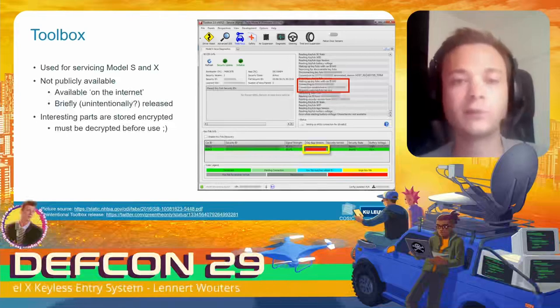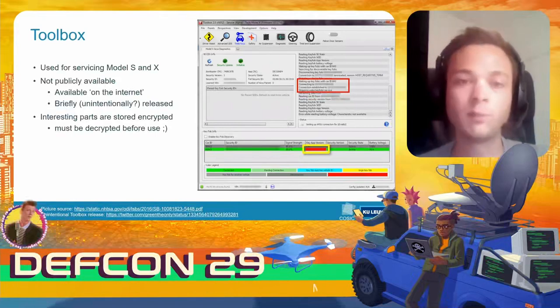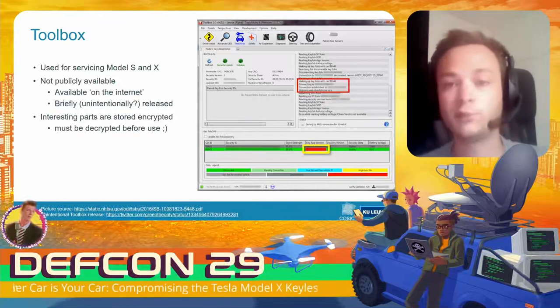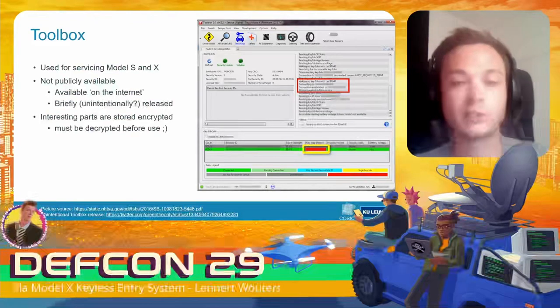All of the interesting components of this tool are stored encrypted on disk, but the tool itself has to decrypt these modules before it can use them. I'm not going to go into the details of how you decrypt these modules because other people have already done this before me, and I'm also not the first to use the Toolbox software for security research.